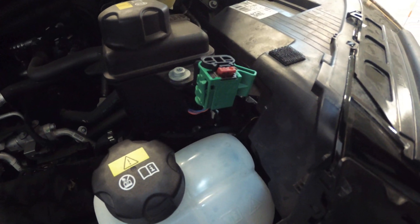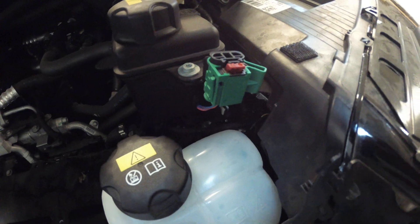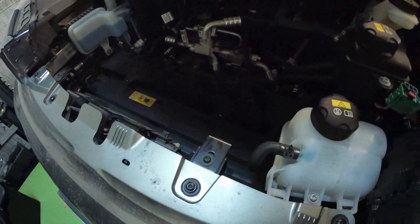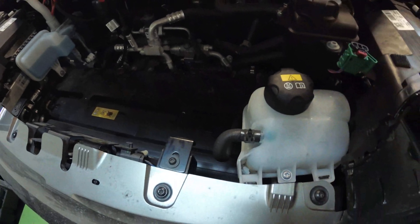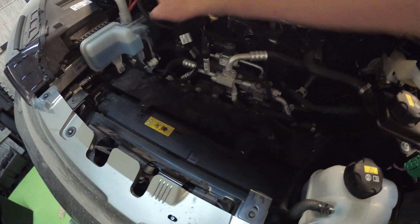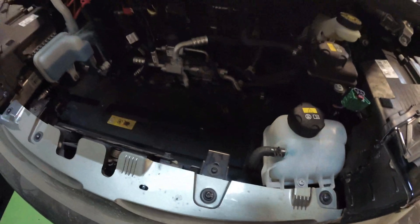It took me 20 minutes to figure that out, so I just thought I'd give you my tips so you can save some time. Next up, we're going to put the frunk bucket back in — we've got our two T27 Torx screws and our 4mm hex heads, four of those. We'll just pop that in and be close to done.